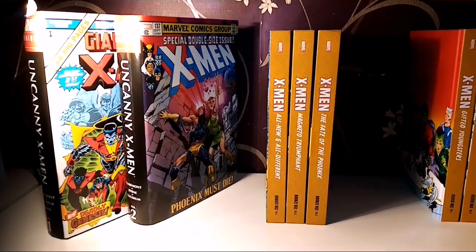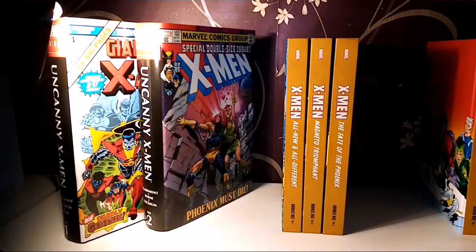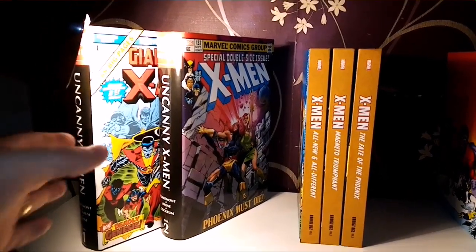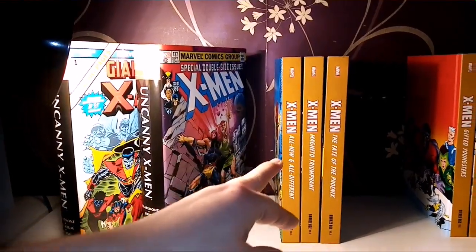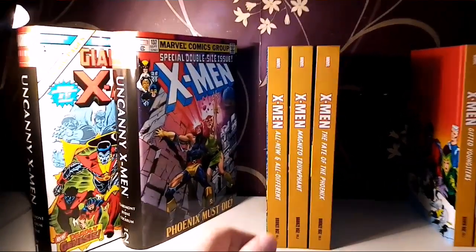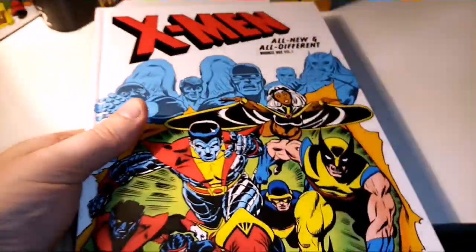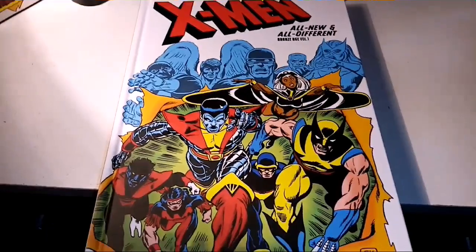Next up we have the Bronze Age. I thought I'd bring out the two Uncanny X-Men Omnibuses I have, because pretty much the whole first Omnibus and a quarter of the second make up these books. First one: All New, All Different. The title does kind of make sense, but once again — why not just number them?